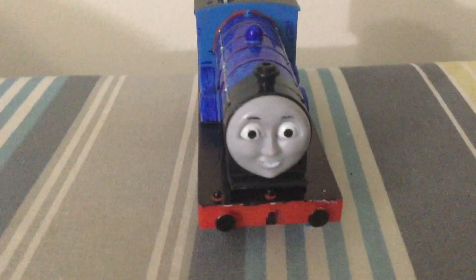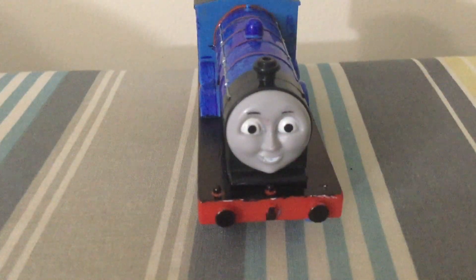We've come to the final custom in this whole video, and that custom is my still unfinished — but I made some progress on it — Custom Railway Series Edward.